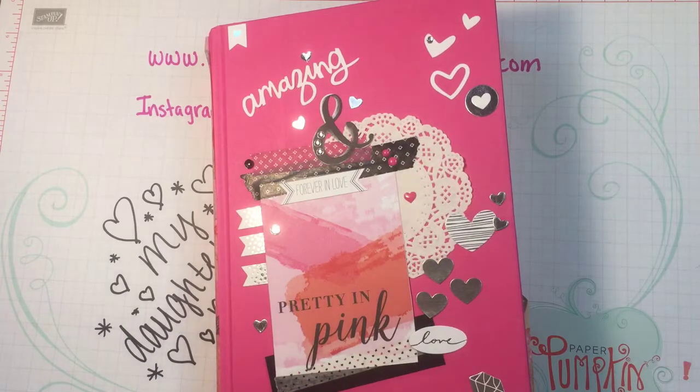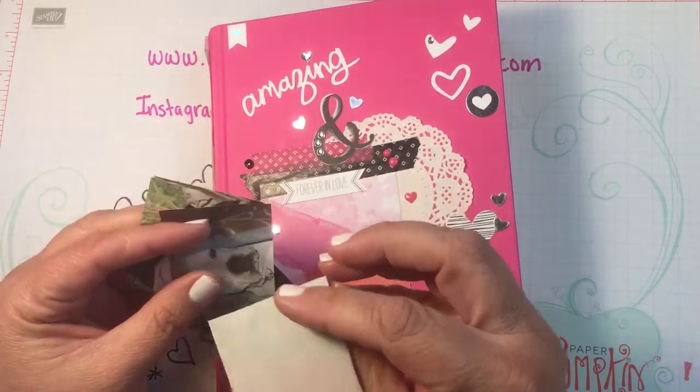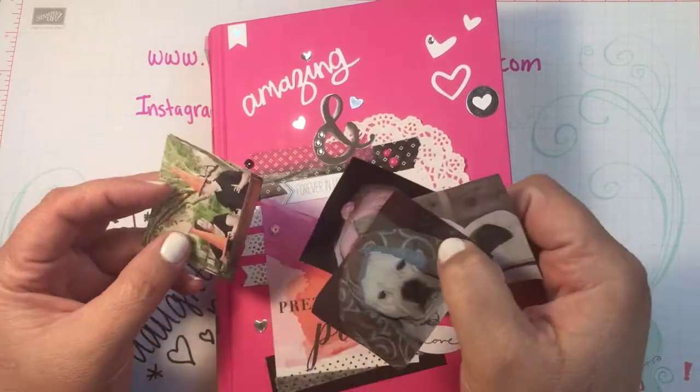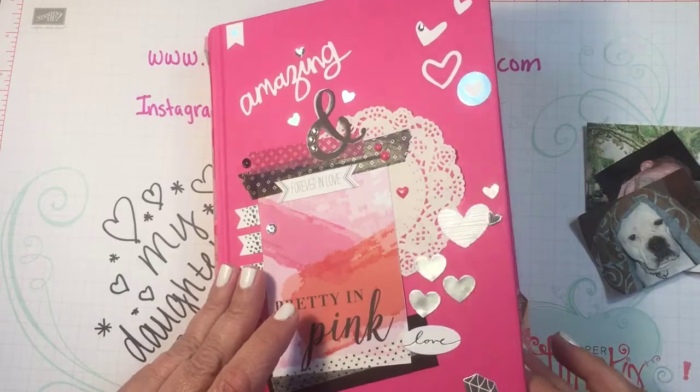Hi beauties, it's Jean Persani with Beauty and the Stamper. I was taking down a couple of little coasters — you know, the kind you put your pictures in — and I found a few pictures. I don't want to get rid of them, so I decided I'm going to put them in my life journal.